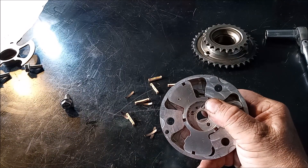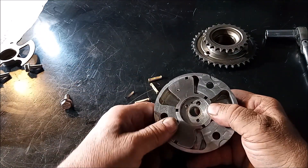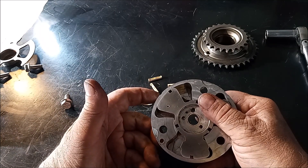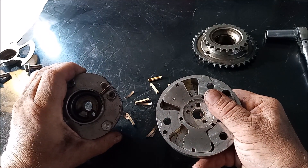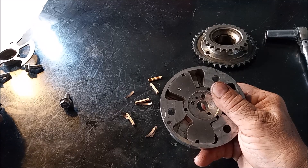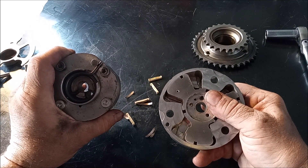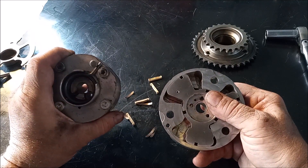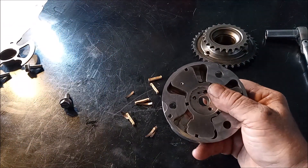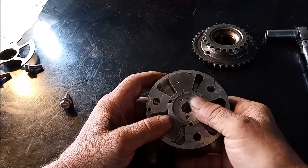Unlike the exhaust cam gear, which relies on spring pressure for the return, this intake gear relies on oil pressure in both directions — and that's controlled by the OCV, which is controlled by the ECU. The reason a spring is needed on the exhaust but not on the intake comes down to direction of rotation. On the exhaust you want to retard the opening as much as possible — you can do that with hydraulic pressure, but then bringing it back the other way is really hard because the gear is turning at the same time. Whereas on the intake gear it's easy to bring it back because of the direction of rotation of the camshaft.